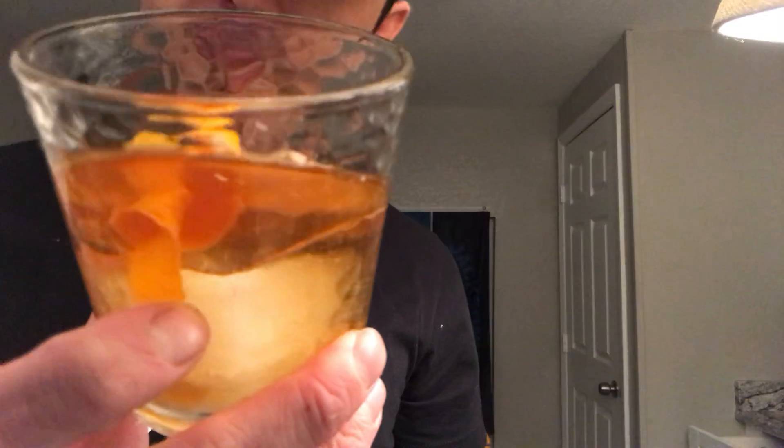I'm out of cherries, but normally you put a cherry in there too. And there you have it, boys and girls — good ol' Old Fashioned. Cheers, thanks you guys.